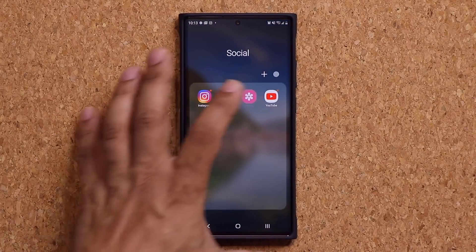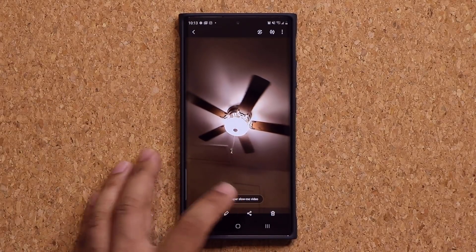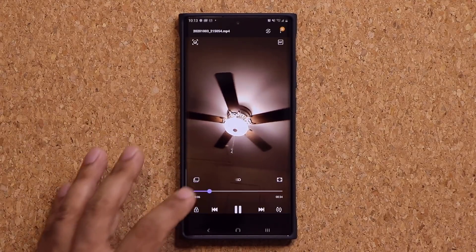So let me go into my gallery and pull that clip I just recorded — it's going to be right here. That's a super slow motion clip. When you play this, it plays the fan at super slow speeds, and that's great.